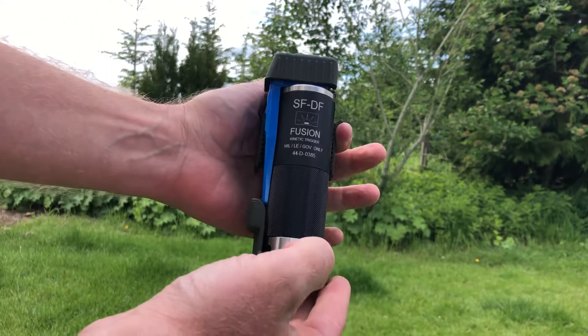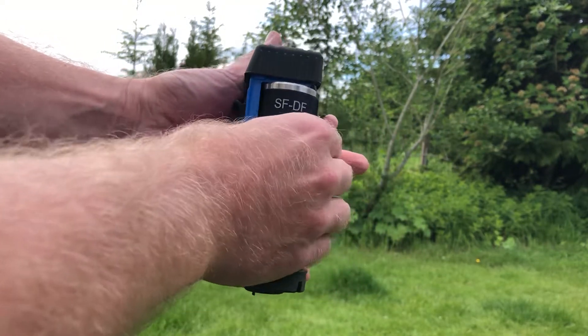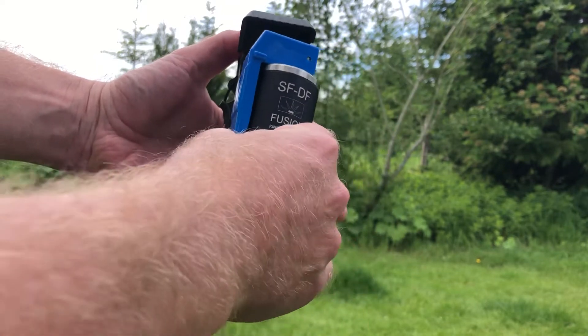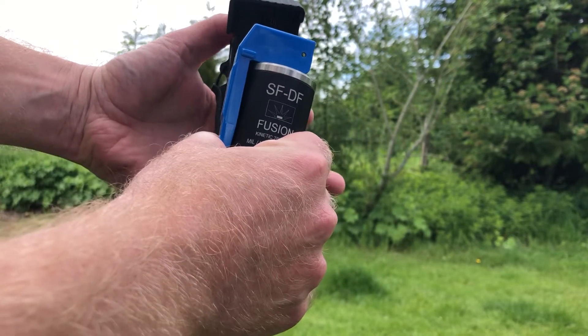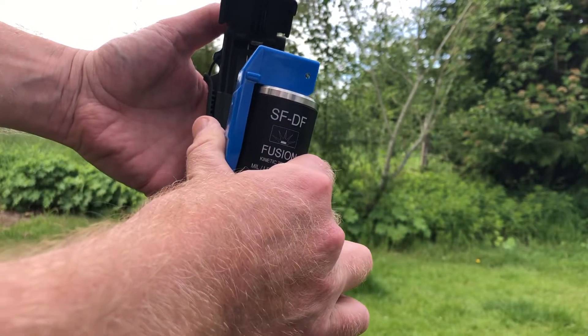It has a couple of different safety features. There's a safety catch on the side — flick that down, press both levers at the same time and the lid pops off. As you remove the grenade it would pull the safety pin from the grenade, and you can see that I'm already holding on to the spoon, so it's ready to deploy.